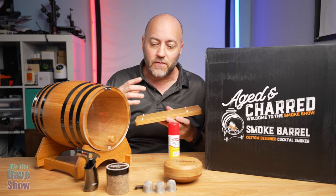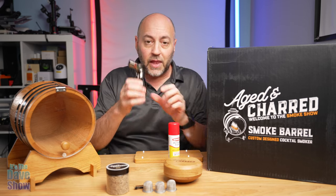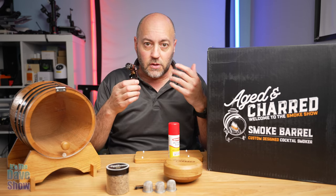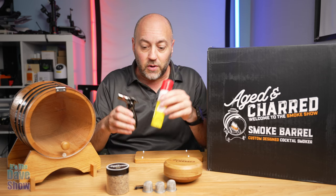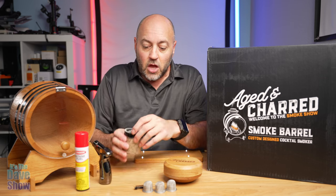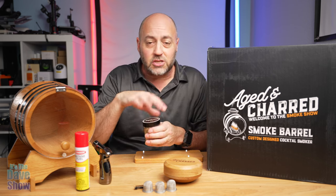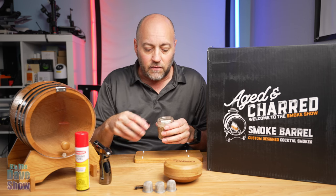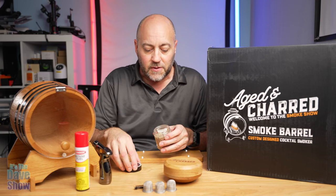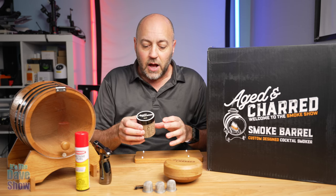You're going to get a lighter and lighter fluid. You also get this charred oak — oak chips. This little sample gives you basically one kind of wood; they're just tiny little chips. I'll show you where to put this in just a minute and how it works.